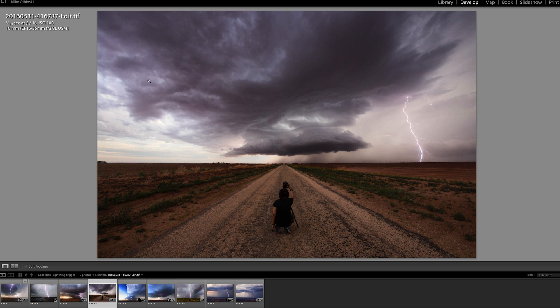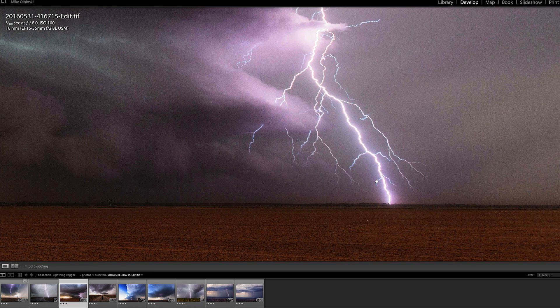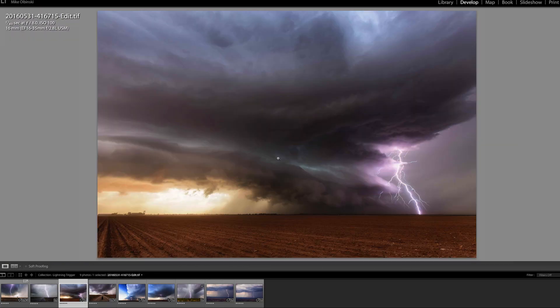Here's another one — f/16, ISO 100, 1/10th of a second. It was getting close to end of day so I didn't even need an ND filter. And here's one from last year: f/8, ISO 100, 1/80th of a second, which is a little faster than I like but it worked. The lightning is almost blown out at the bottom — if the ISO had been higher it would have been a problem. But it's a close storm with a 60mm, very dark area, so the lightning was pretty intense and really popped.